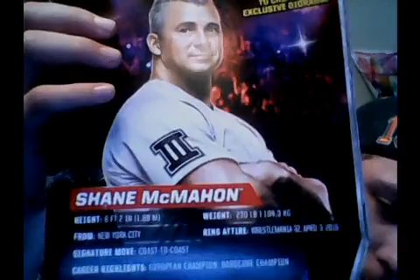Here is the back of it. You want to read it by pausing it. So here we go. It is a pretty cool figure — pretty awesome.